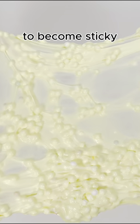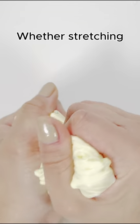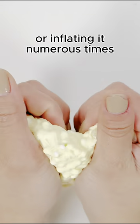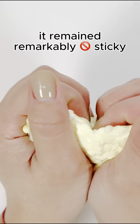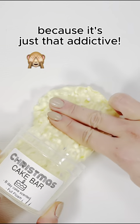Despite its creamy appearance, I expected it to become sticky after some play — I couldn't have been more wrong. Whether stretching, folding, poking or inflating it numerous times, it remains remarkably non-sticky. The only challenge is deciding when to stop because it's just that addictive.